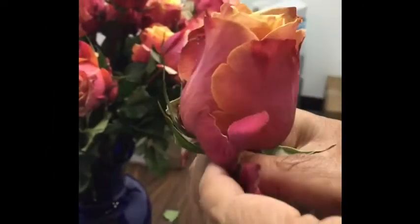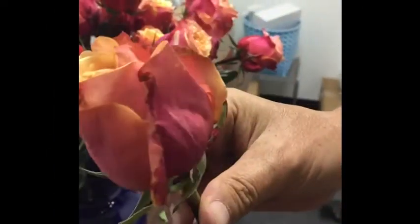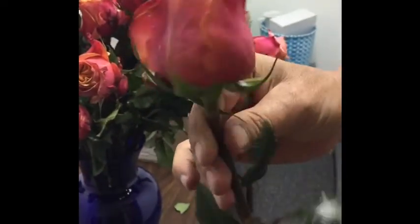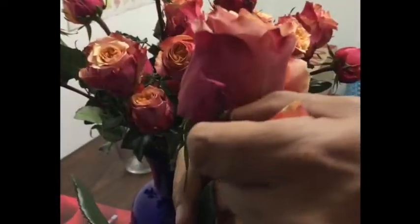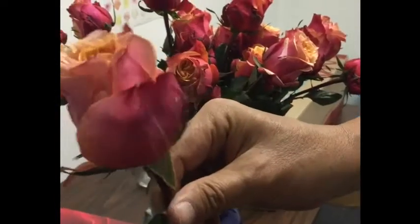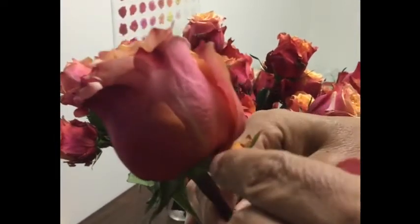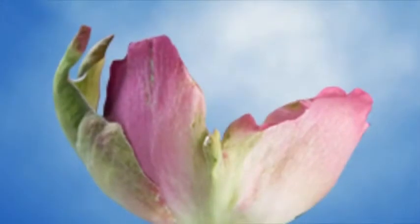Roses have three to four rough outside petals known as guard petals. These are specifically designed to protect the bloom of the flower while growing and during transportation. In most varieties they are small, uneven petals with a different color than the true color of the rose. For example, white and pink roses may have a green tone in their guard petals, while red roses could have a darker tone.